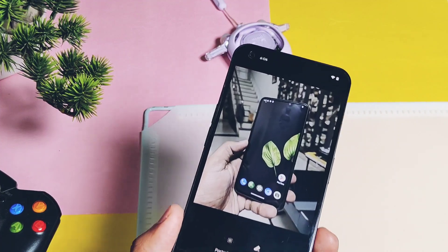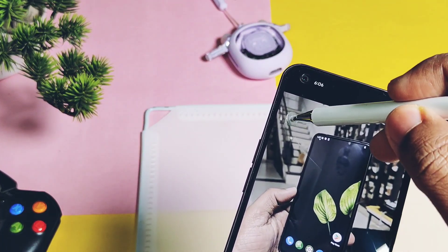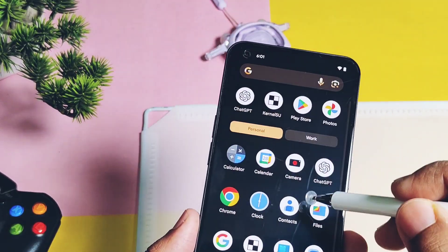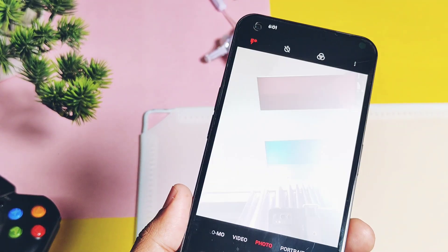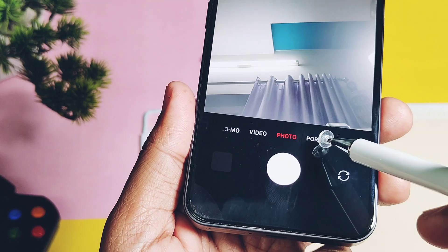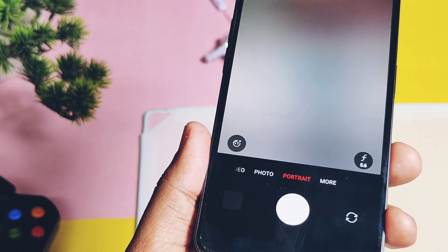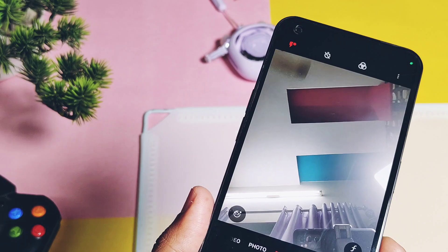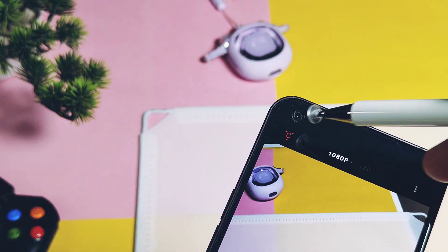Those are all the new features of Pixies OS stable versions 7.2.2 and 7.3.3. Regarding bugs in both the old 7.2 and latest versions, the common issue I've been facing for a long time is that selfie portrait pictures are not getting saved in the gallery, even though you are able to click pictures in the camera application.